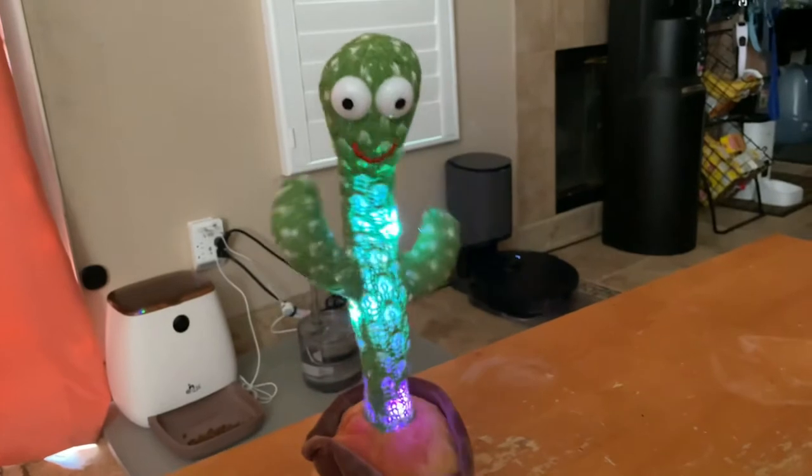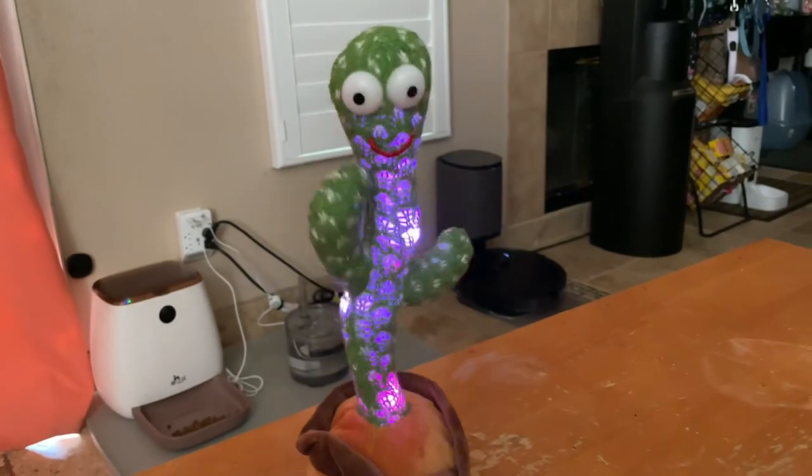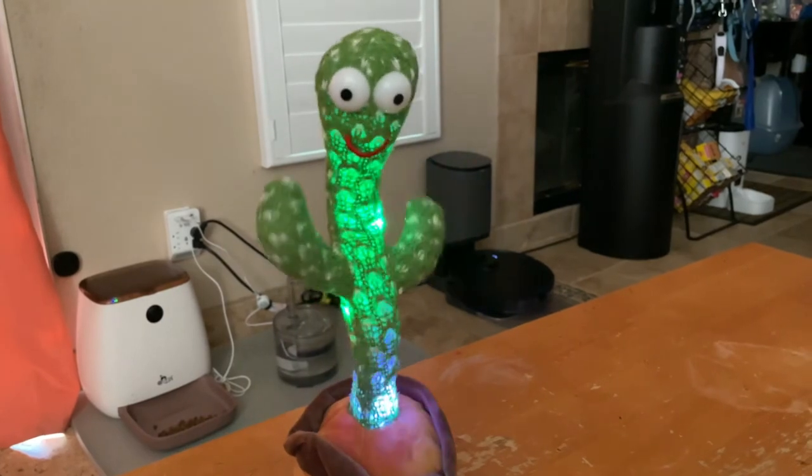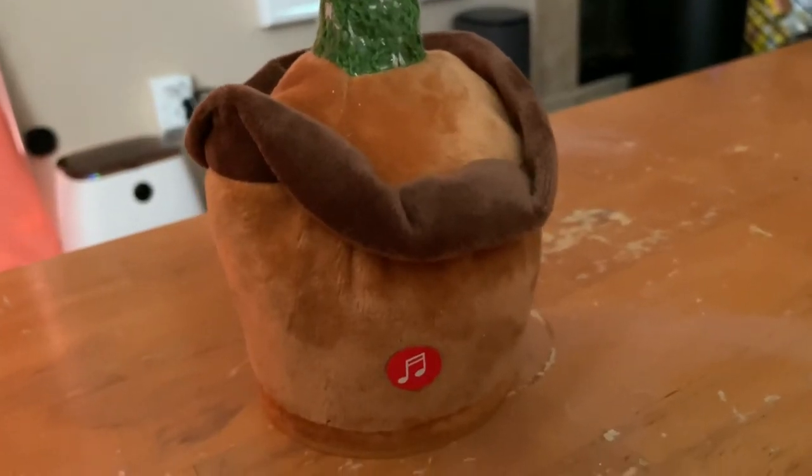La dee da, la dee da, I'm recording a cactus song. And it maintains your real voice.